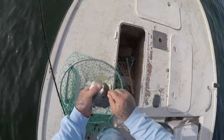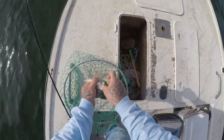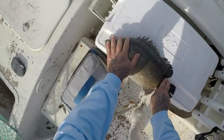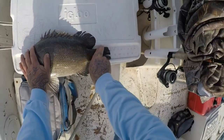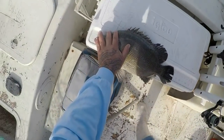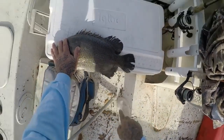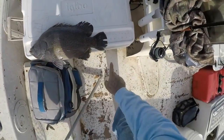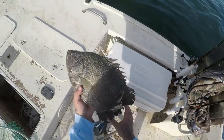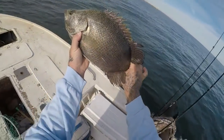Yeah, he's definitely not legal. Just hold on buddy — let me measure you up. I'm pretty sure you're only like 15 or 16. Oh my gosh, he's 18! He is right at 18 inches, right at it. I mean, he is on the 18. Well, that's a legal fish guys. Alright, we'll keep this one then. I didn't think he was gonna be 18 but hey — here we go guys, our first keeper fish of the day. Nice triple tail, and this is my first triple tail of the season.